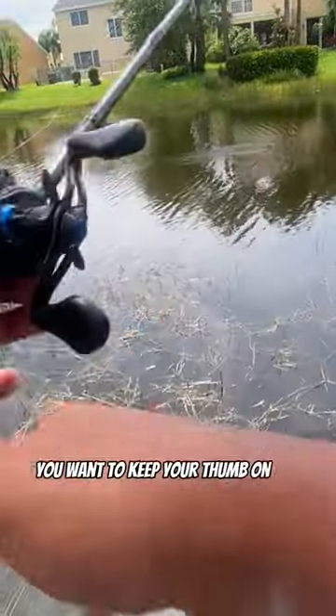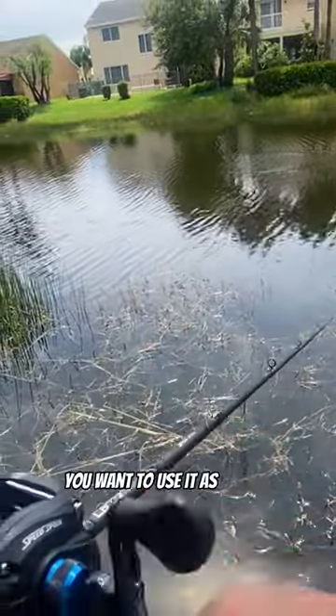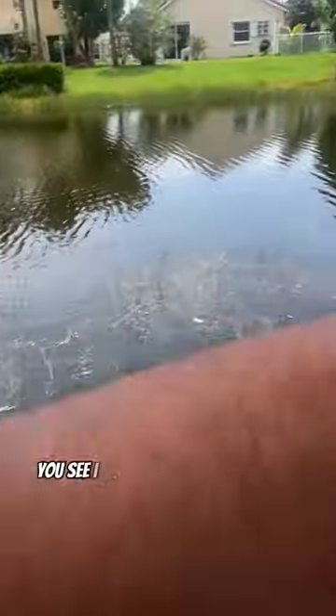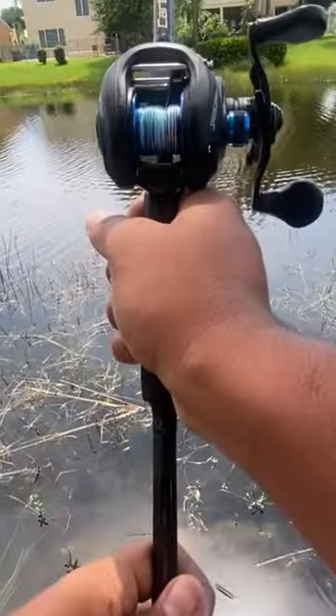And don't forget, you want to keep your thumb on the reel. You want to use it as brakes. If you don't want to do that, you could crank it all the way to 10. You see, I don't even have to keep my hand on it and it won't backlash.